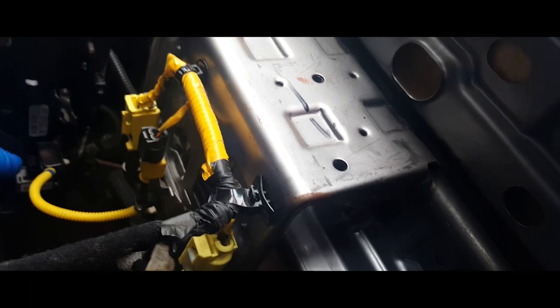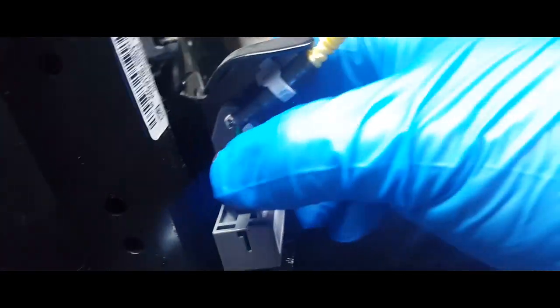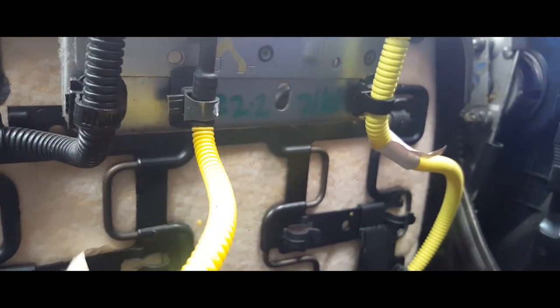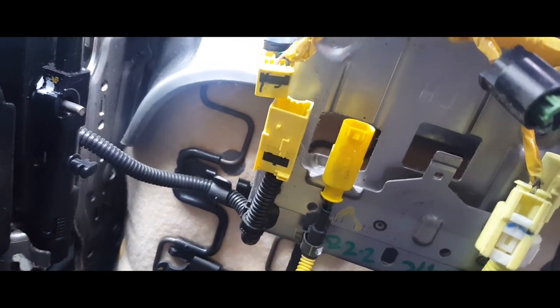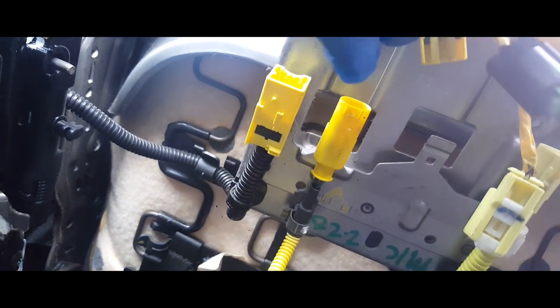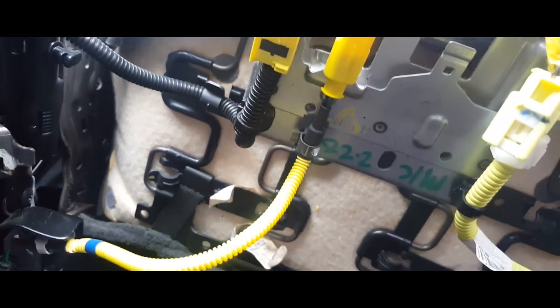These have little locking tabs, so you can unlock them — you have to press this in and pull out. Same thing with this one. These have little security tabs, so let's go ahead and take those off. On this one you have to pry this little black piece out backwards, and then it has a little latch right here — press that down and it comes free.